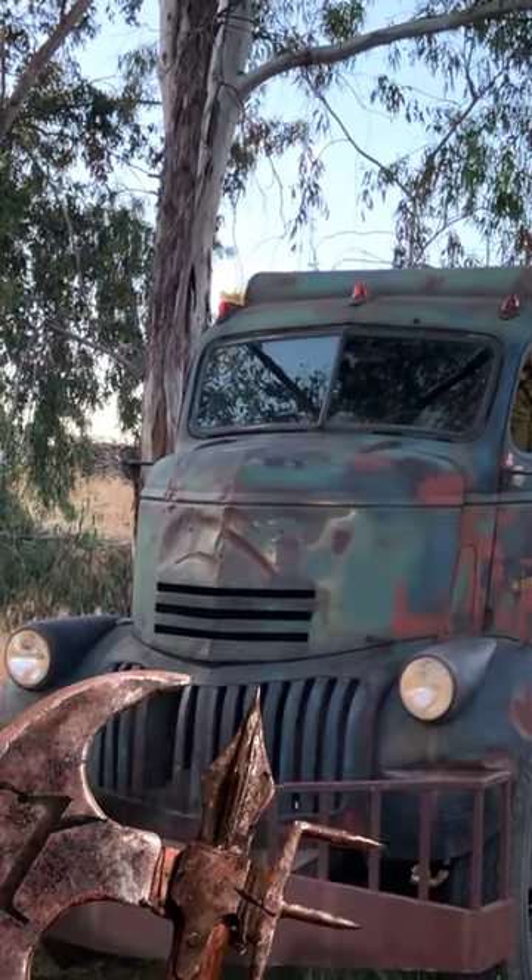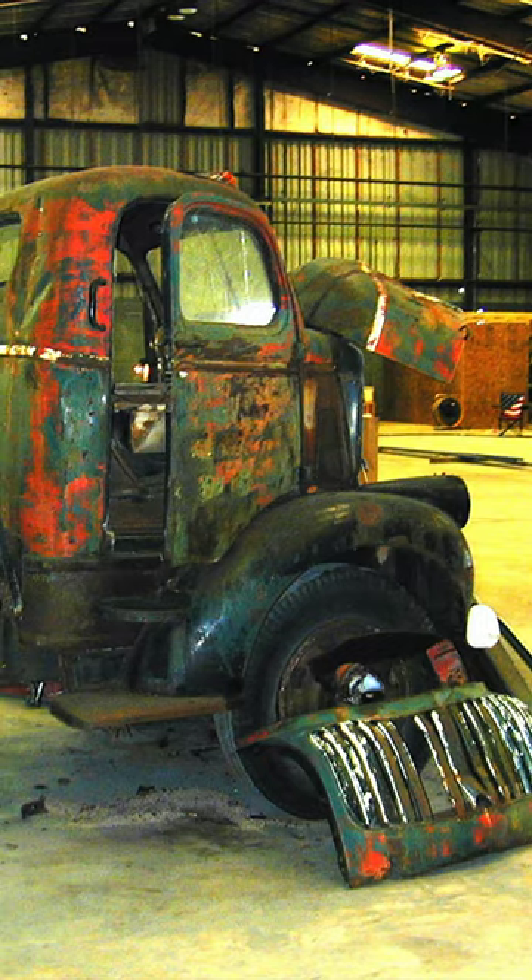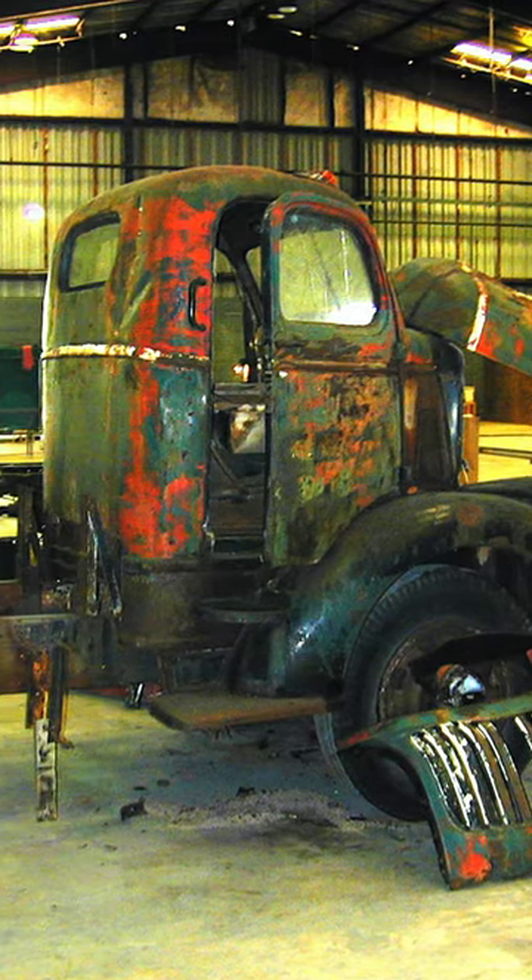The first misconception that we hear frequently is that these are old military ambulances, or that they used the box off of old military ambulances to make the creeper trucks. This isn't true.